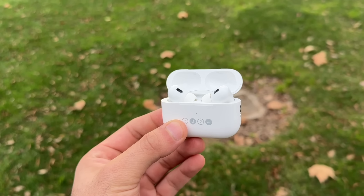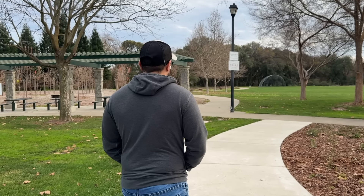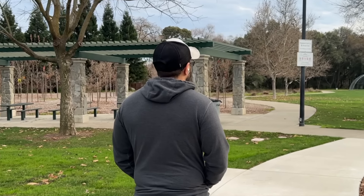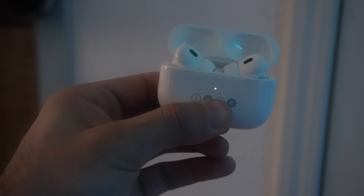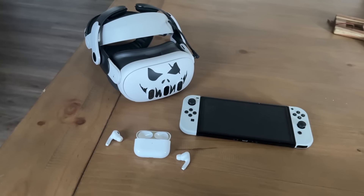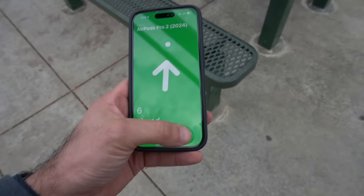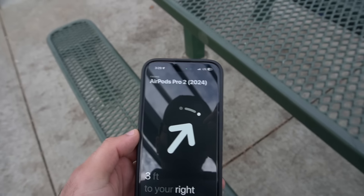If you have a pair of second generation AirPods, there's a good chance you're not using them to their full potential. In today's video I'm going to show you all the amazing things these can do. A lot of people don't know this, but you can actually pair these to a non-Apple device — Android, Nintendo Switch, Oculus Quest, or Meta Quest 3.